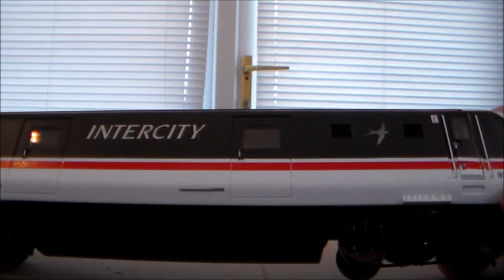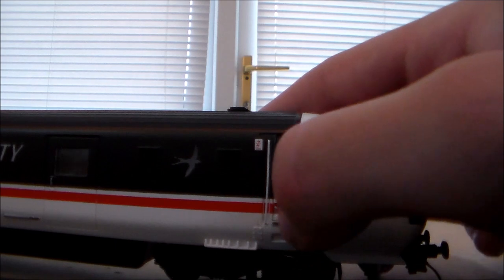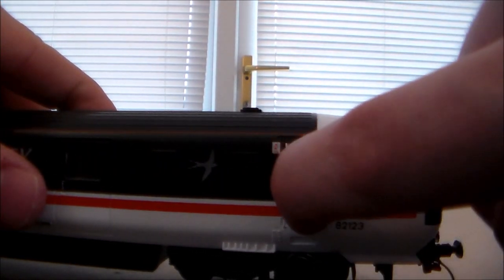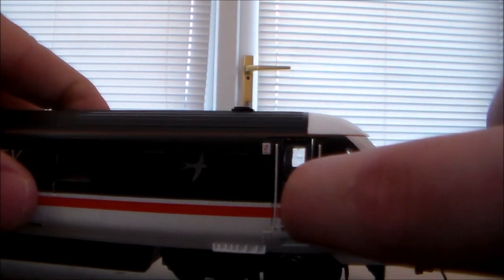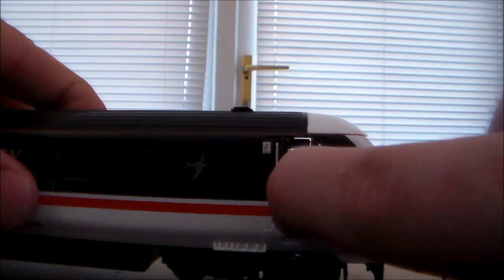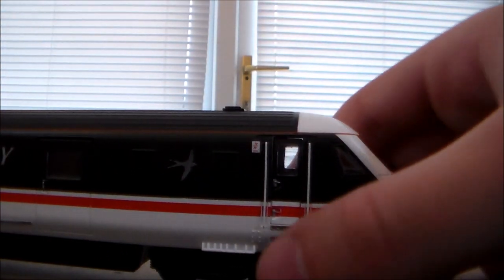Everything looks like you would be able to open it — and you can! Not sure you guys can see that because my finger is blocking it, but those doors do actually open. It's a bit difficult because of my fat finger in the way, but those doors do actually open, and it looks fantastic.